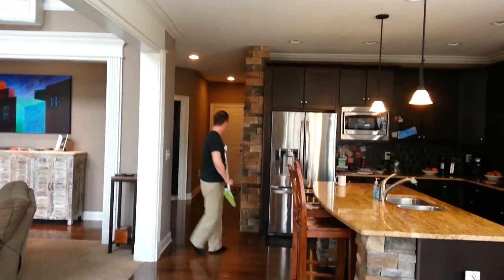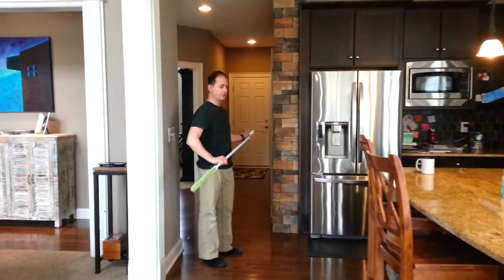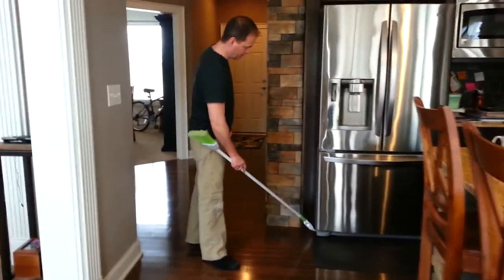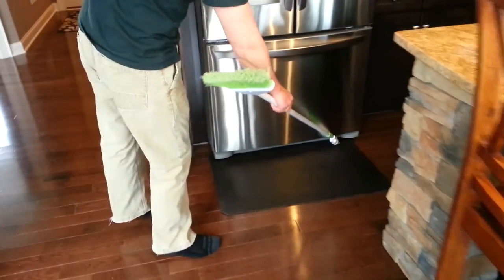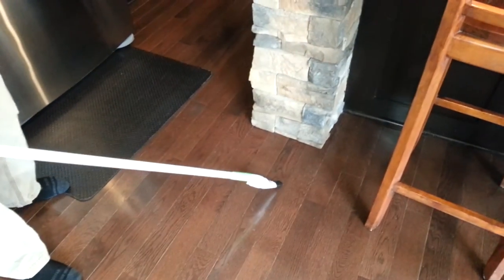If I want to get into baseboard cleaning or get into nooks and crannies that you can't reach with a broom or dustpan, I can just turn this on and do this. I'm getting some little dust bunnies down here, which is handy because I really don't want to get a vacuum out to do it, but I have this attached to the broom already, so it's very convenient.